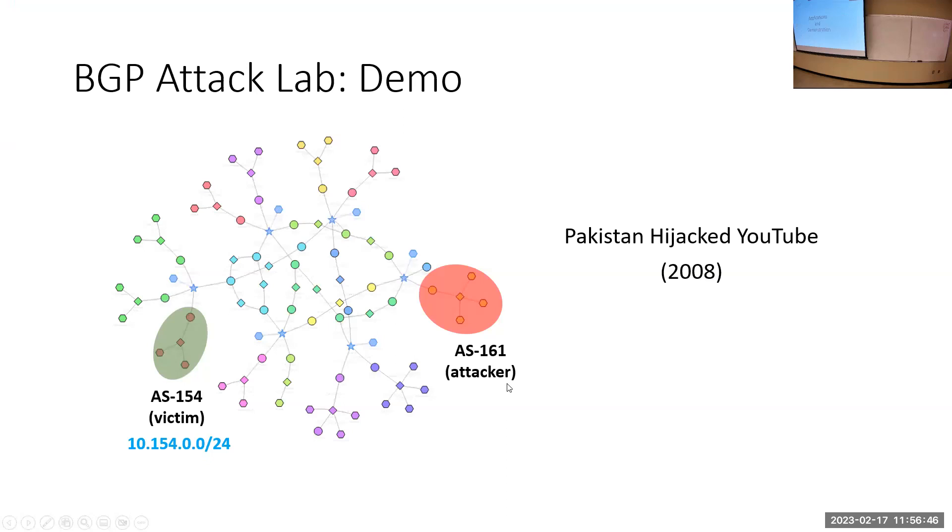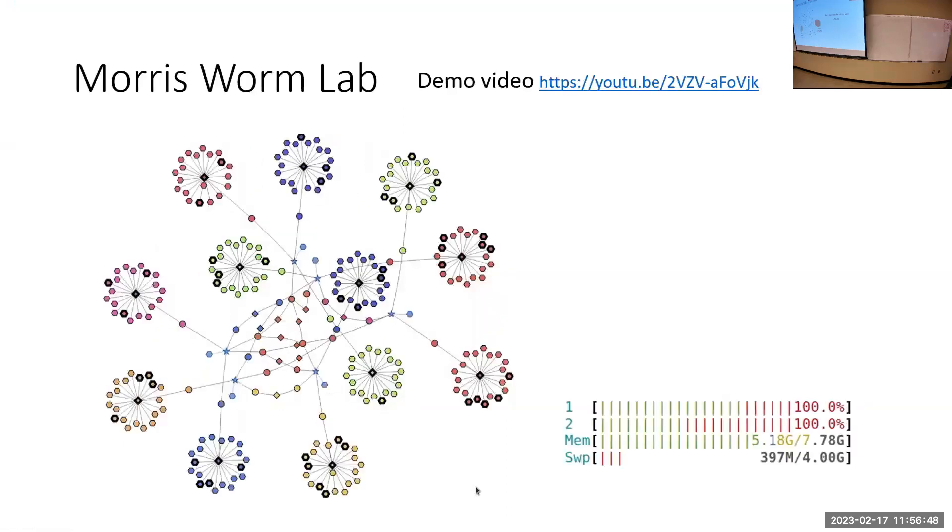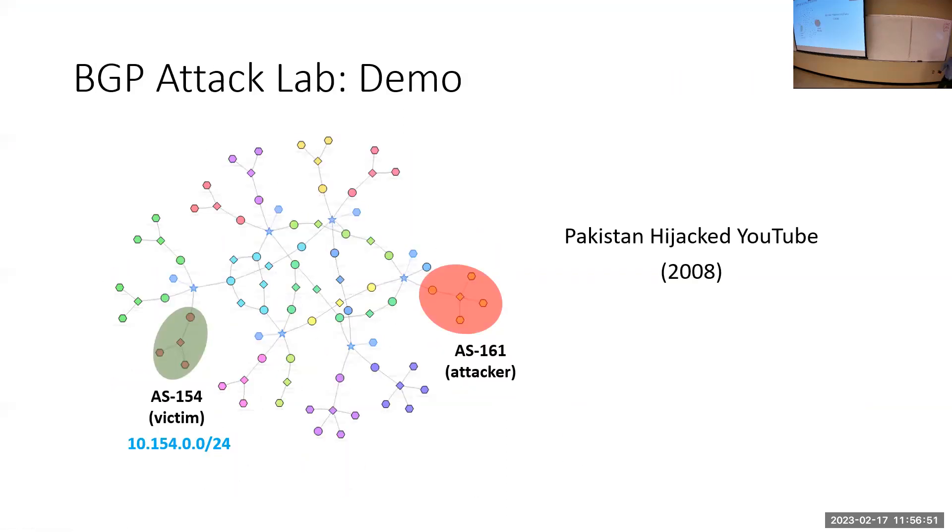I have a few minutes left, so I want to cover two fun applications. The first is the BGP attack, which comes from a real-world example.